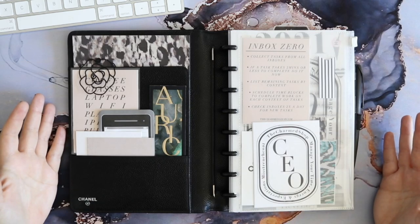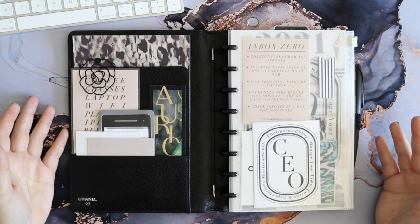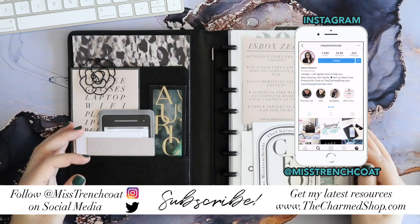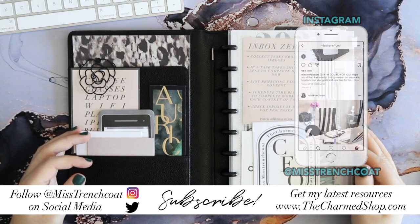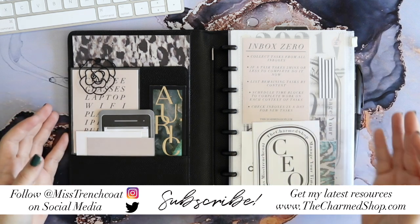I hope you've enjoyed today's video. If you did, please give it a thumbs up and feel free to share it with anyone you think would find it interesting. For more behind-the-scenes of my productivity life and business, make sure you're following me on Instagram at Miss Trenchcoat. If you're not yet subscribed, hit that subscribe button for more awesome videos. Until next time — bye-bye!